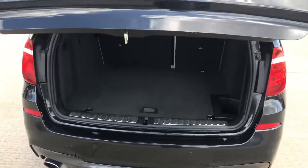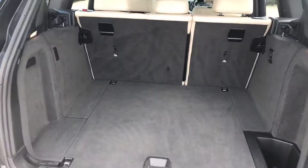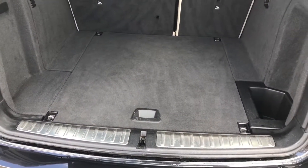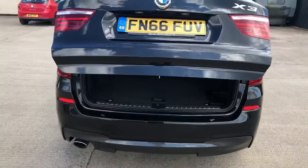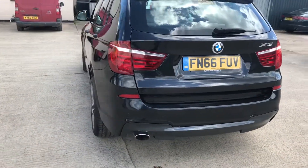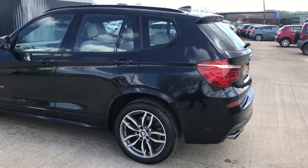There are just a few light scratches on the back bumper there, from where someone's been loading something into the boot. You've also got the electronic tailgate, with plenty of room in the boot, and that all works exactly as it should.